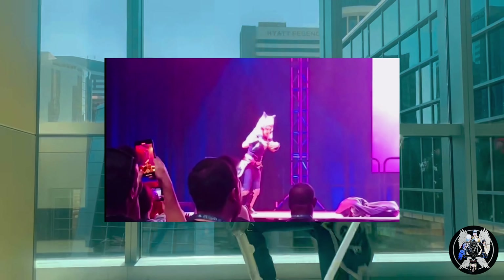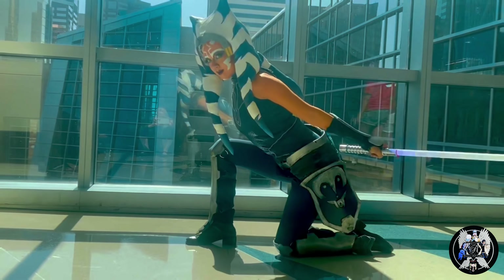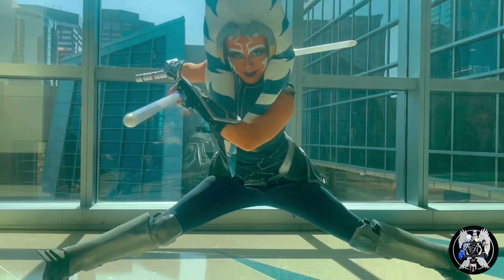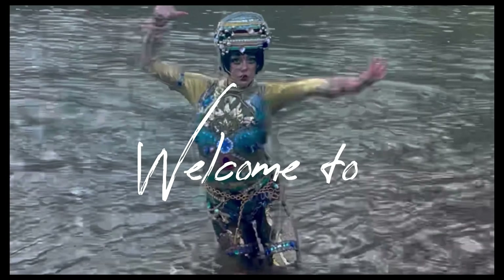Good evening and welcome to Romanoff Ball Cosplay. Today I'm going to be showing you how I created my Masquerade quality Siege of Mandalore Ahsoka cosplay. Stay tuned to the end for some amazing and beginner-friendly tips for making your own Ahsoka cosplay.